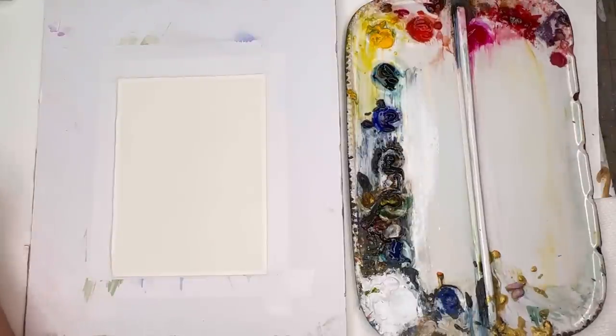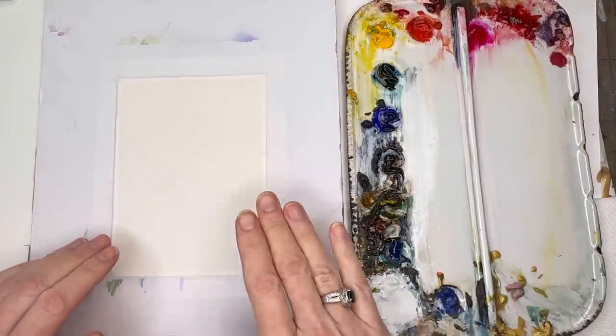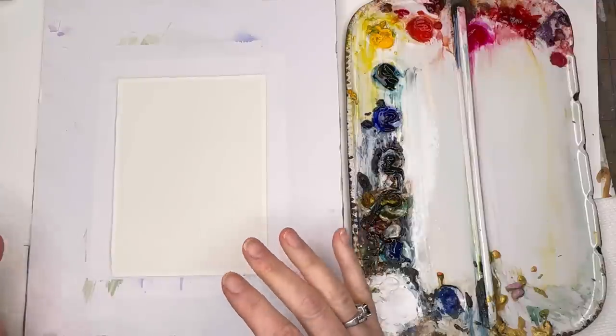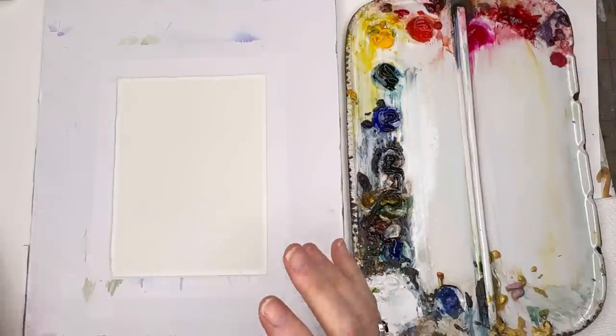We're going to be playing with color layering — wet on wet kind of situation. Think about when you're doing this kind of card, what colors work while layering. So I'm going to talk about cool tones and hot tones. Cool tones will be blues, purples, and greens. Hot tones will be yellows, reds, oranges, pinks — that kind of stuff.